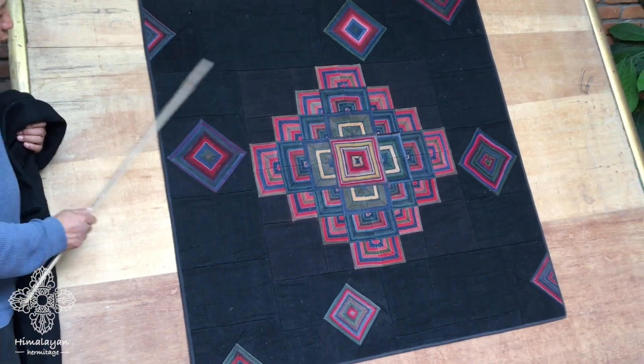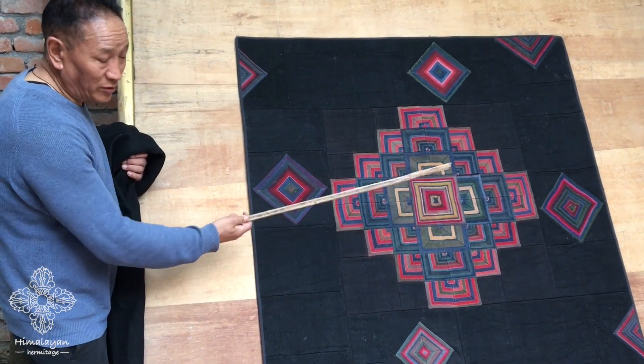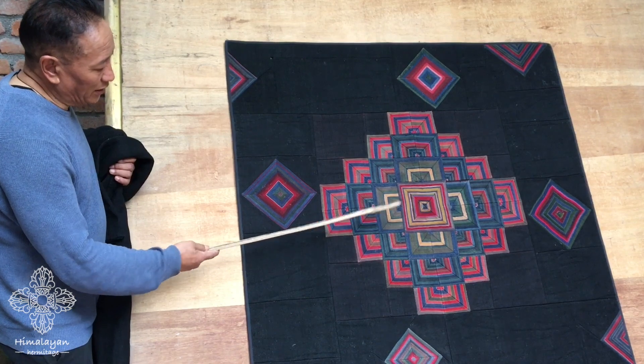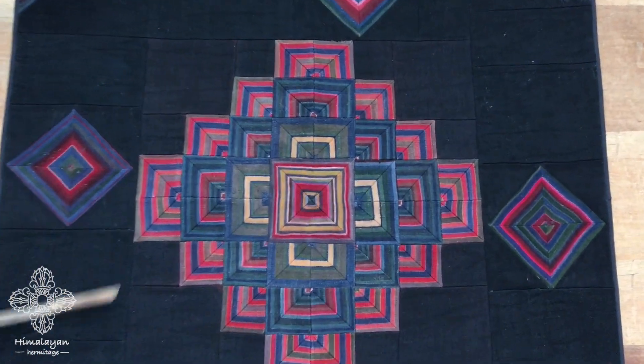This is all from Tibet, and it's more than 60 years old — could be even like 100 years old. Some are like 70, and this could be more than 100 years old. It's all different ages, but more than 60 years old.